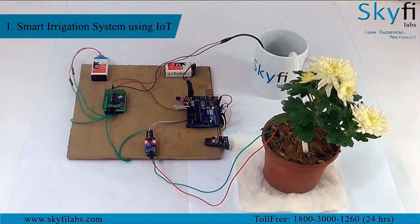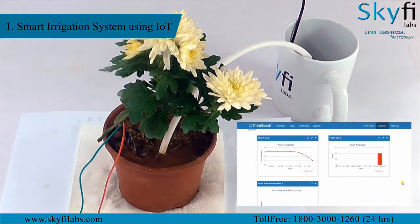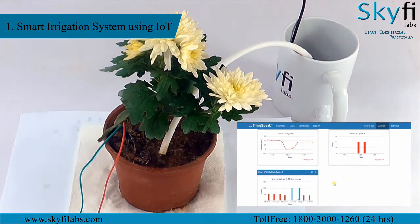You will build an IoT based smart irrigation system that turns on the pump and supplies water whenever the moisture content in the soil goes below a certain threshold. Thereby you can provide the right amount of water to the plant and reduce wastage of water and electricity.